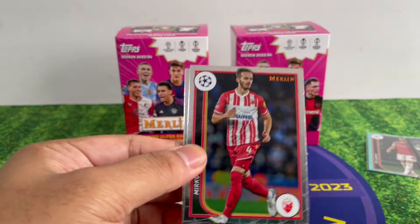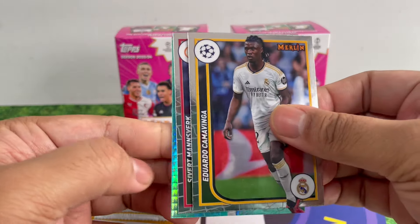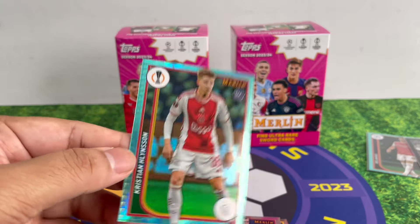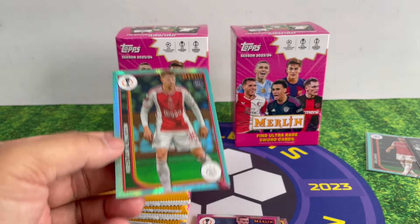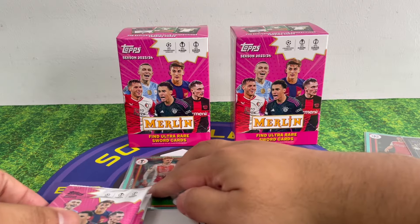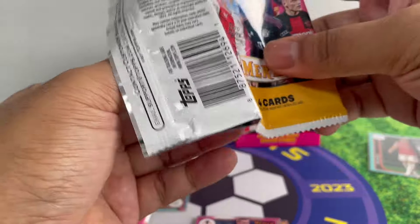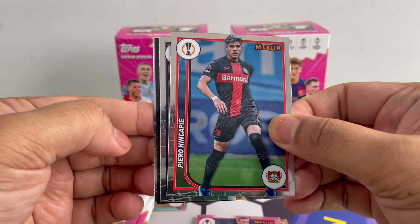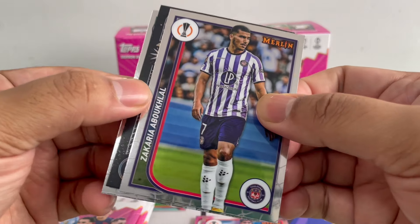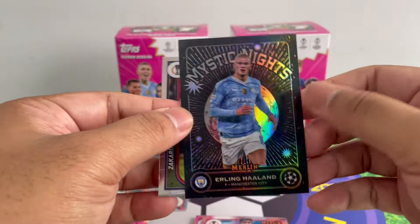Alright, second box! Ivanic, Rafael Leo, Vinga — we got an Aqua Prism: Christian Hilsen. There are a lot of rookie cuts in Topps products usually, but with soccer players it's tough — you don't know if they'll ever be big, especially from a big club like Barcelona. Lamin Yamal is really quite an exception.